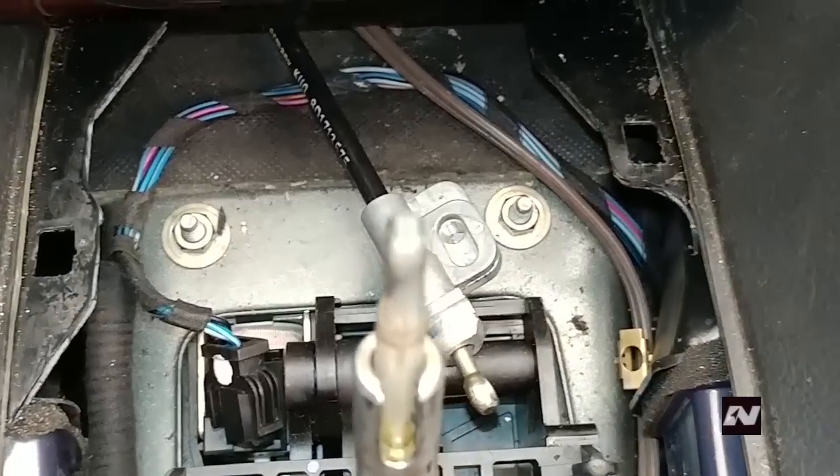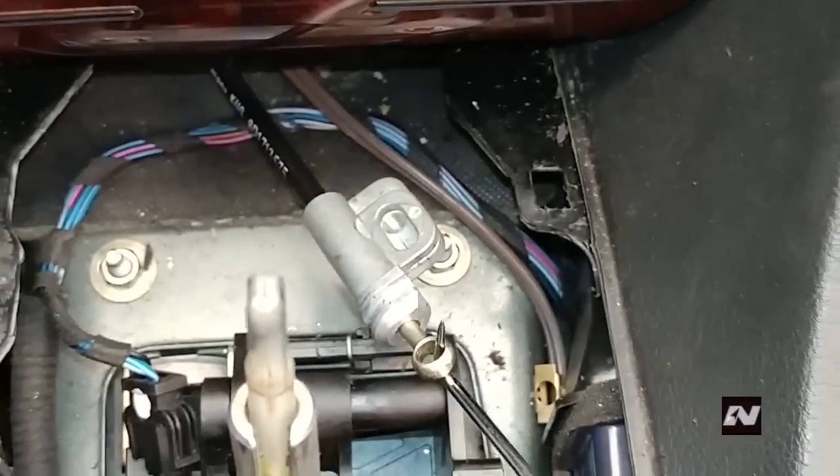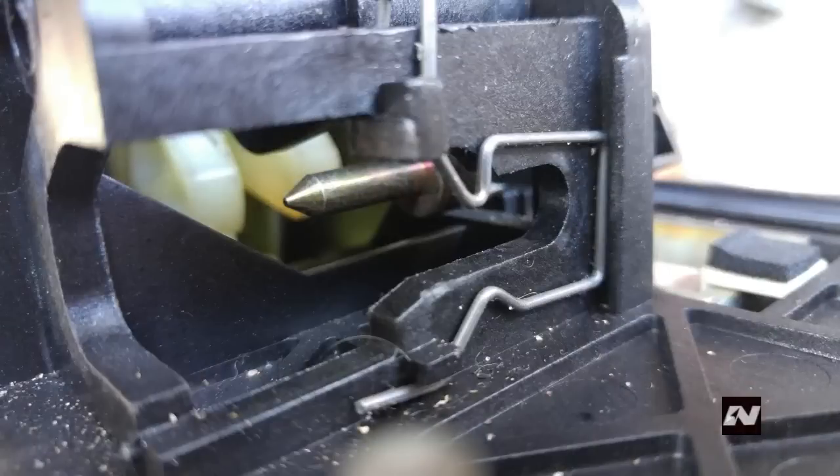Here is a close-up view. This is the end of the cable. The end of the cable goes over this pin inside the selector mechanism.